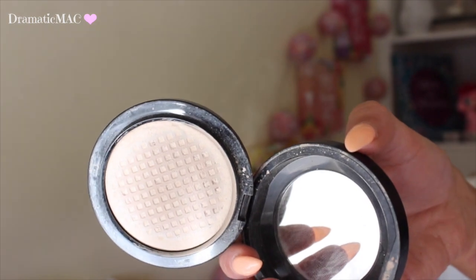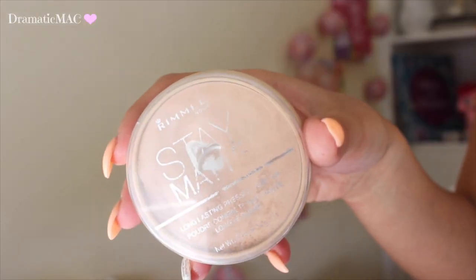Then underneath my eyes I'm taking my MAC Mineralize Skin Finish in the colour Light, using a Real Techniques brush just to set that area. And then to set my face makeup I'm taking my Rimmel Stay Matte Pressed Powder in 005 Silky Beige — the usual Rimmel powder that I always use. I love this so much.